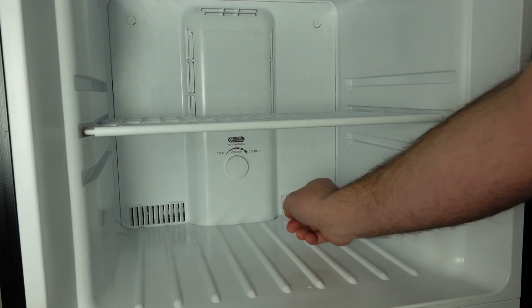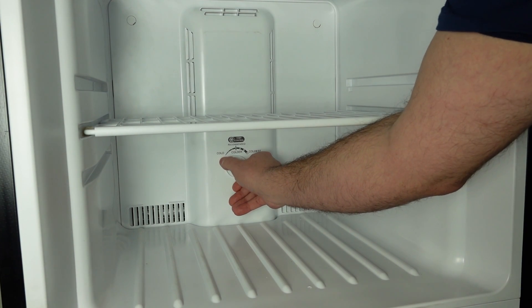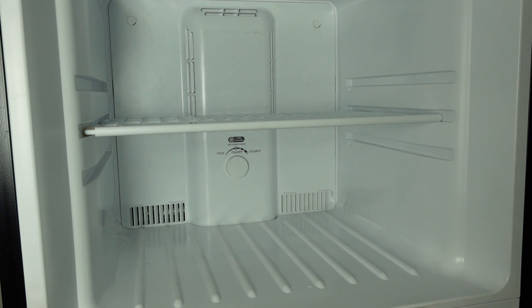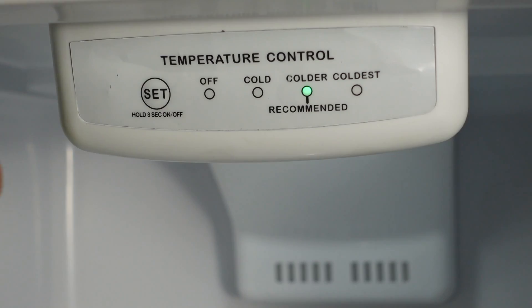If you notice the temperature control knob in the freezer is stuck or difficult to turn, it's possible that the unit could have ice or frost built up behind the back wall. Even though the unit is a self-defrosting unit, it may require a manual defrost. There are two ways you could do a manual defrost: first, unplug the unit; second, turn the control in the refrigerator section to off.